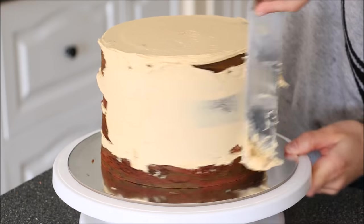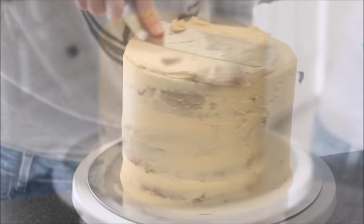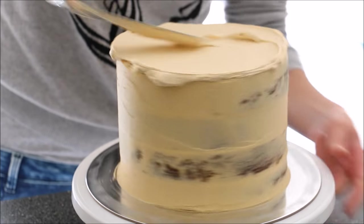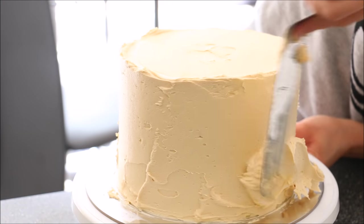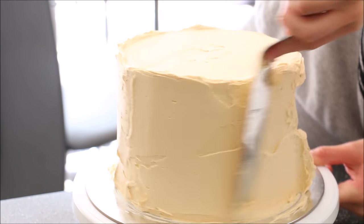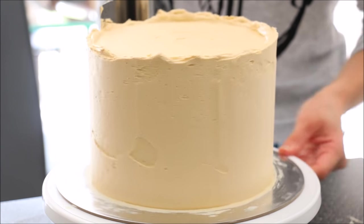Then create a crumb coat, which is just a thin layer of buttercream around the whole outside of the cake to trap in any crumbs. Let it sit in the fridge for 10 minutes, then apply a final generous layer of frosting, as we're going to be removing a lot of it with our bench scraper.